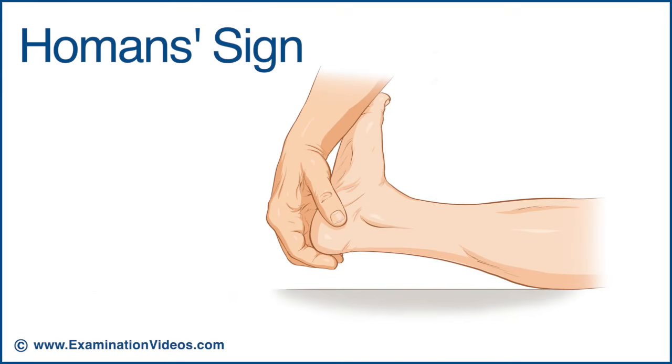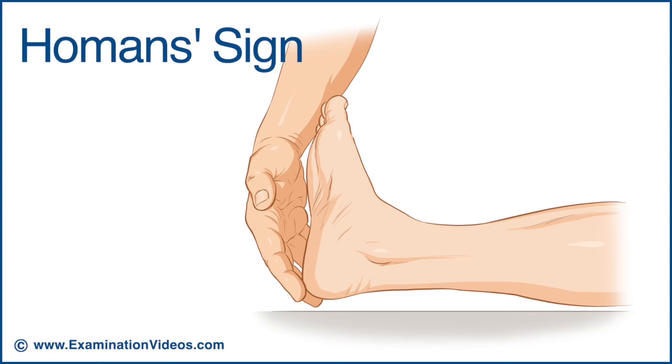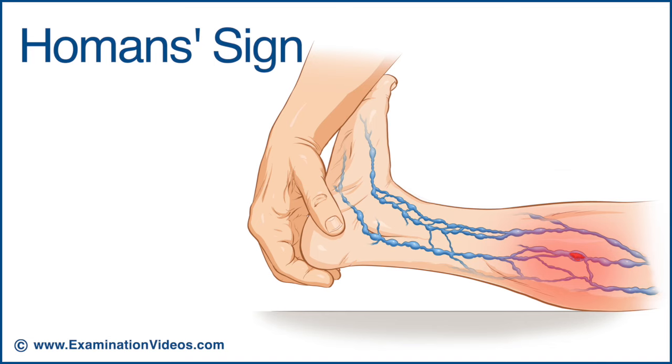The Hohmann sign is used to help detect the presence of deep vein thrombosis in the calf. To perform the test, grasp the foot and dorsiflex the ankle. The Hohmann sign is present if the patient reports pain felt deep in the calf.